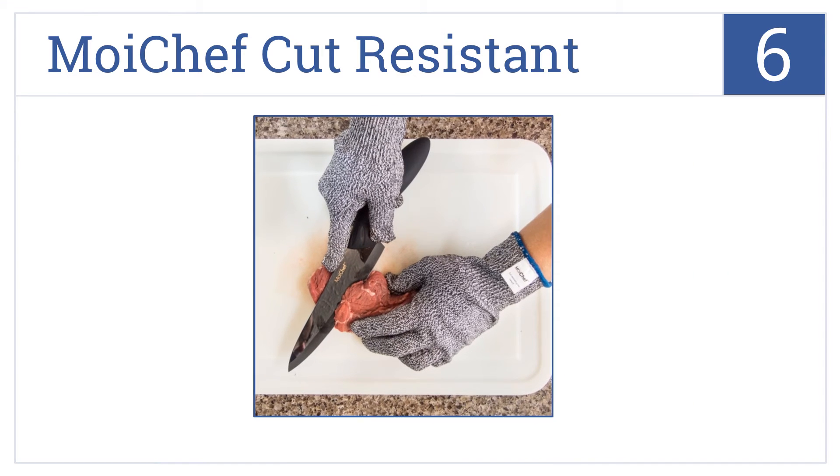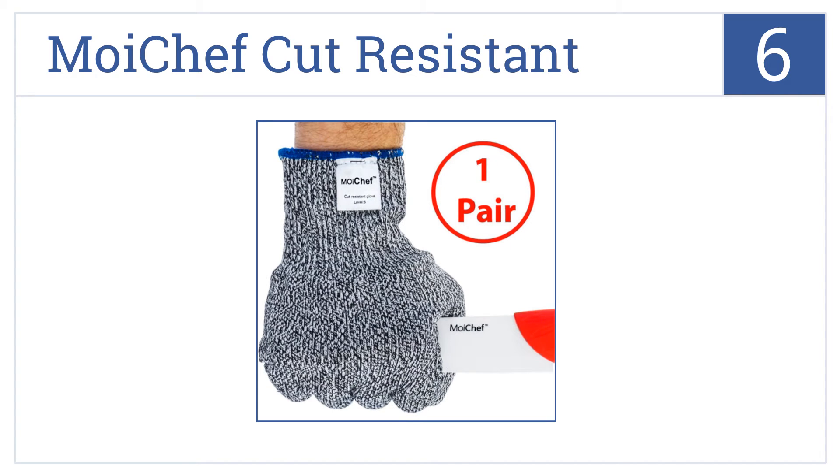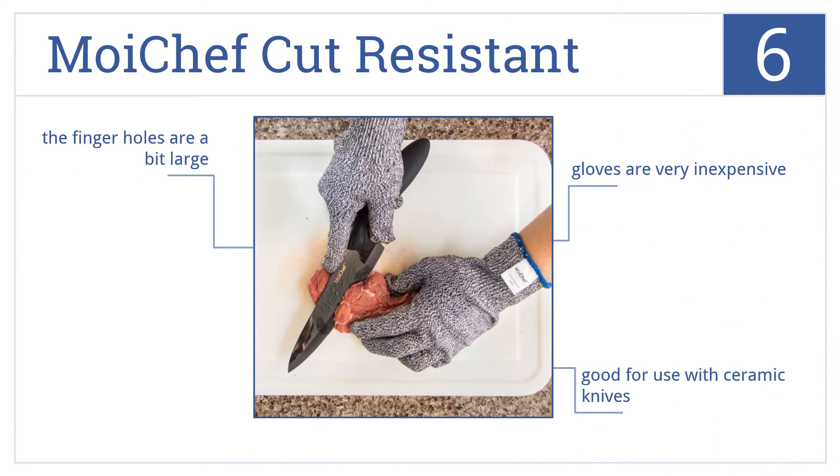At number 6, the MOI Chef cut resistant gloves feature high performance polyethylene fibers that are up to 10 times stronger than steel. Their soft interior also makes them easy to use. These are very inexpensive gloves that are good for use with ceramic knives. However, the finger holes are a bit large.